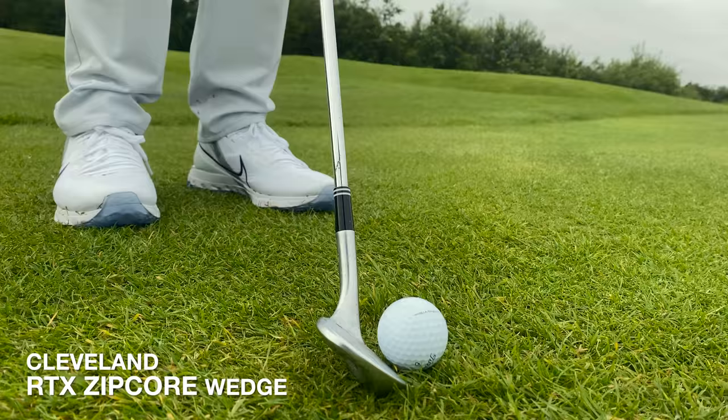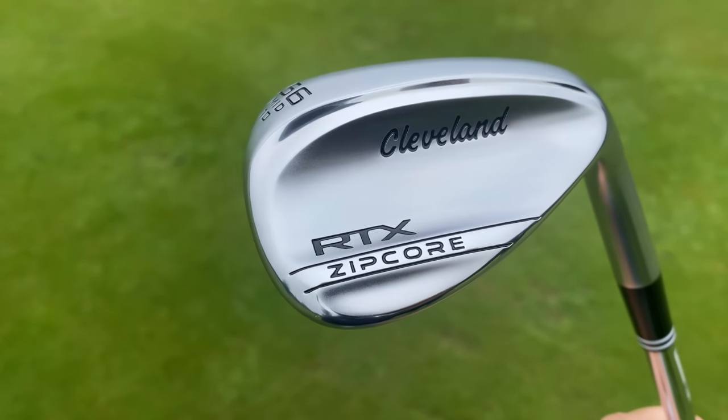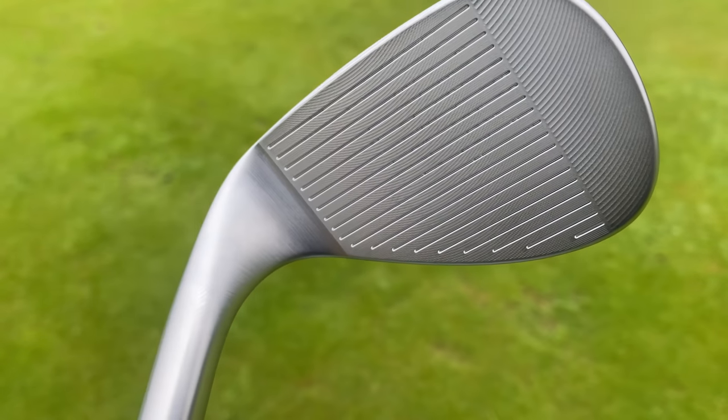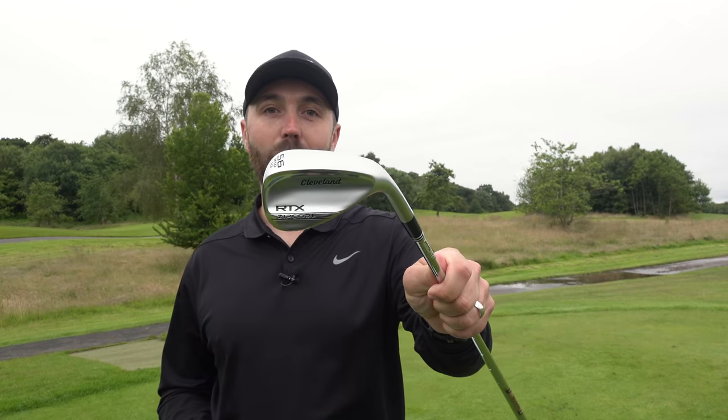I was going to do a full review video about it. But I must admit, as much as I really like this wedge, it's no different to any of the Cleveland wedges I've tested in the past. So I thought, let's do a bit of a fun video. I've tried this once before on Facebook, where I played a hole with just a pitching wedge. Well, today I'm going to play three holes with just a sand wedge. I'm going to use this Cleveland Zipcore to do it.